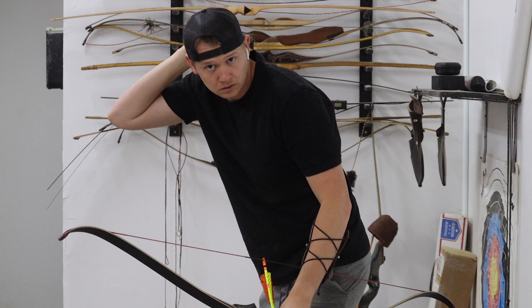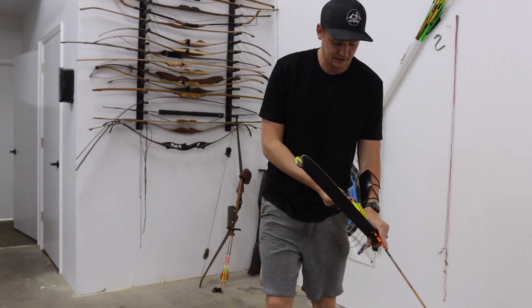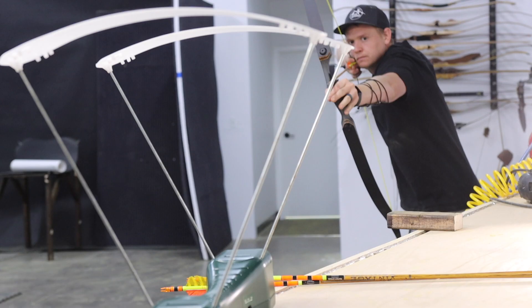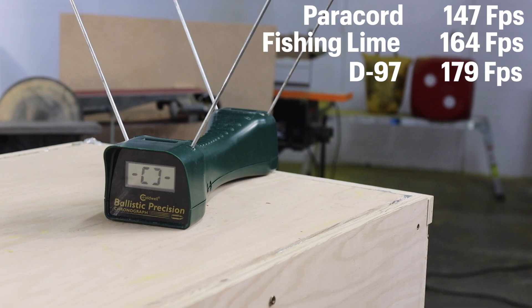This could be very interesting, because so far the fishing line is performing very similar to the D97. So it is time to take a couple shots with the fishing line string. It feels weird to release a fishing line, but let's just do it. Here's the speed test: paracord is by far the slowest string at 147 feet per second. Fishing line came in second at a respectable 164 feet per second, and D97 came in on top at 179 feet per second. This was all shot with the same bow and the same arrow.